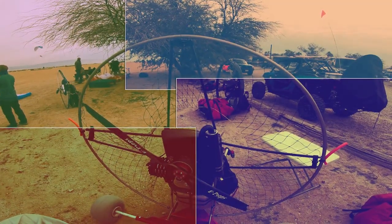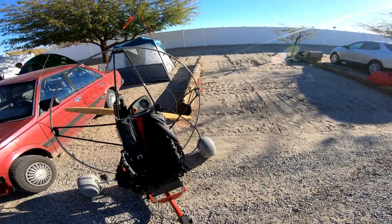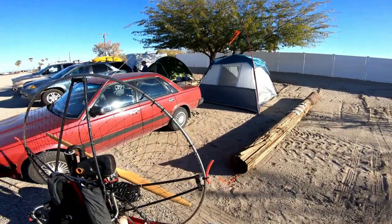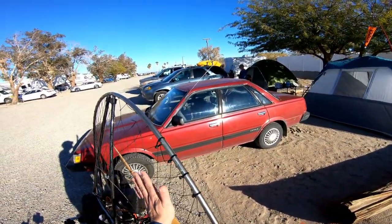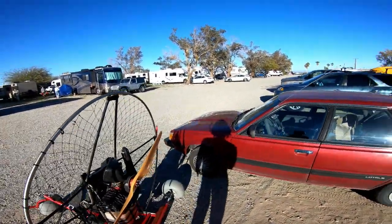Gentlemen, we can rebuild him — we have the technology. All right, we're back. We've done an infield repair on our netting. I think we're all right — we got a new prop, a nice wooden one.